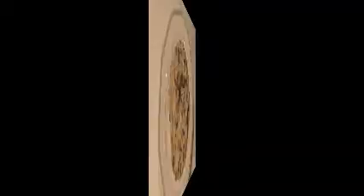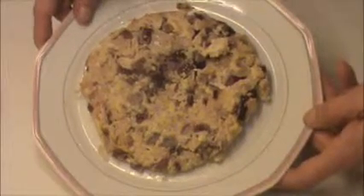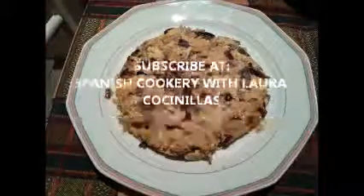And this is the result of my omelette — tuna omelette with red onion. If you like my recipe, please subscribe to my channel. It's free. Thank you very much.